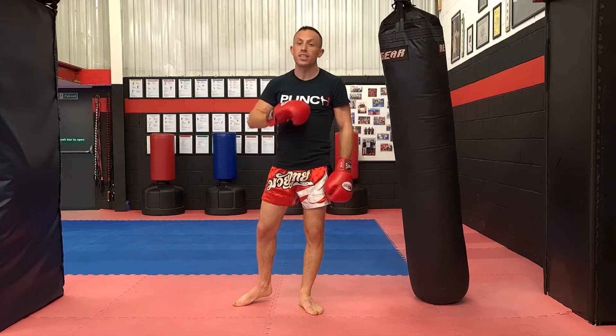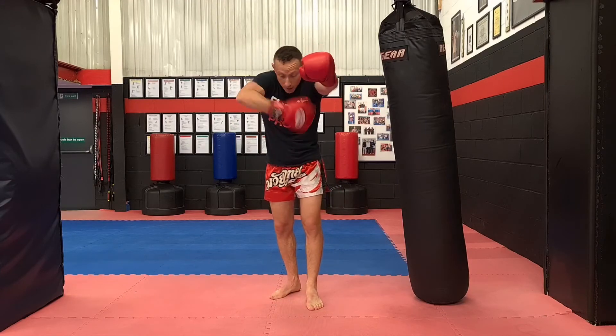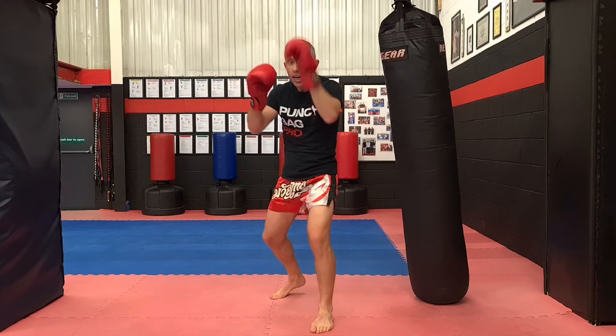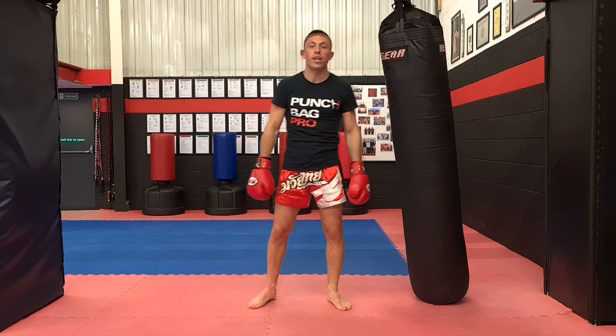Adding evasions at this level: slide the leg back against the low kick, move your hips out of the way for the body kick, lean your head out of the way for the head kick. Don't neglect your evasions whilst you're solo training at your punch bag.